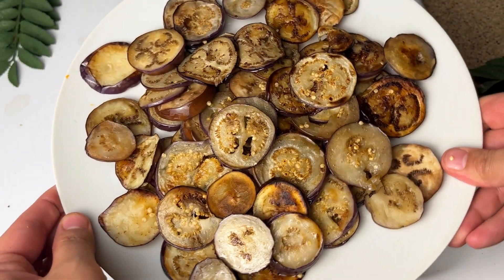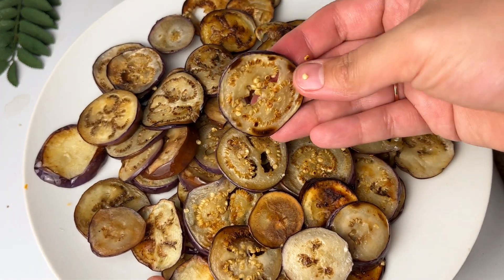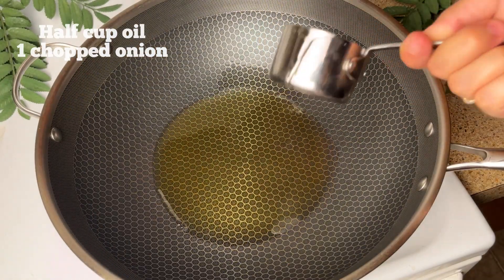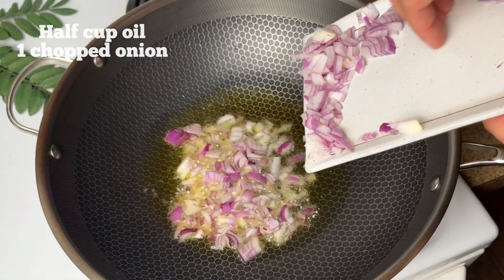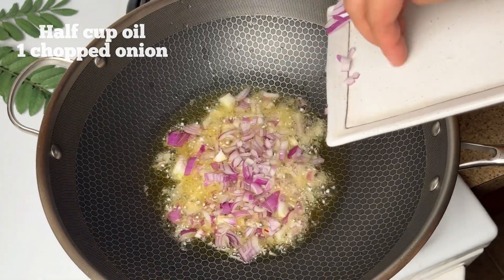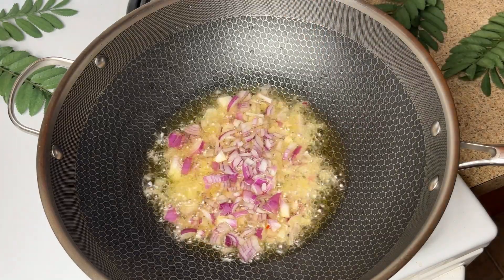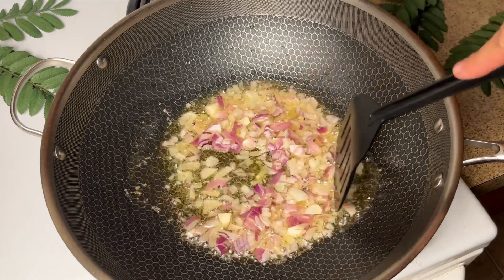Remove the fried eggplant, put it on a plate and set it aside until it cools. Then we make the third step — the gravy. We have half a cup of oil and I have added one chopped onion. You can also make onion paste but I just chopped it. We will cook it until it changes color.